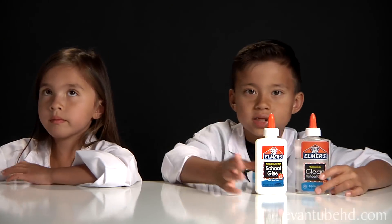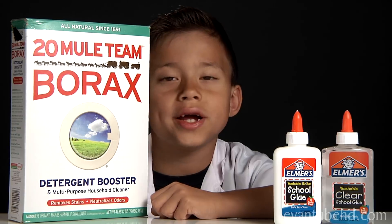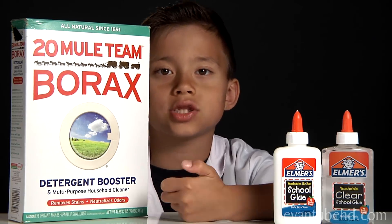The next thing you're going to need is some borax. You can get this in the laundry aisle — I got this at Walmart. You're also going to need food coloring. You can make this any color you want, but I'm going to make it green. I want to make red.